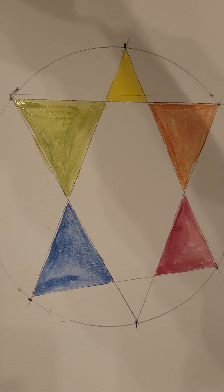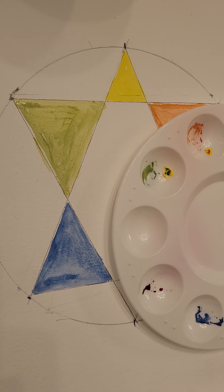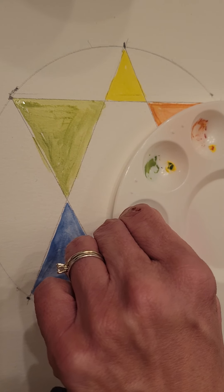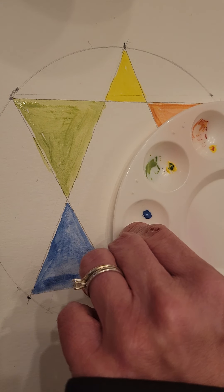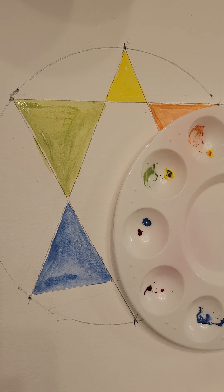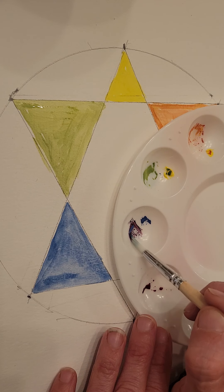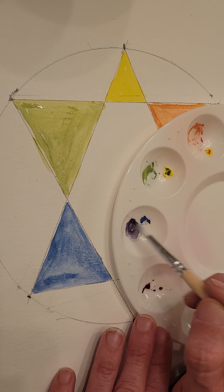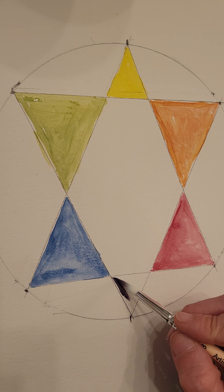The last secondary color is purple. You can probably do this one more evenly — about the same amount of red and blue. Keep experimenting; I like mixing colors, it's fun. You get to know your set, which is another reason I wanted to do this the first class. There's your purple — add a little more water and put it in the purple section.